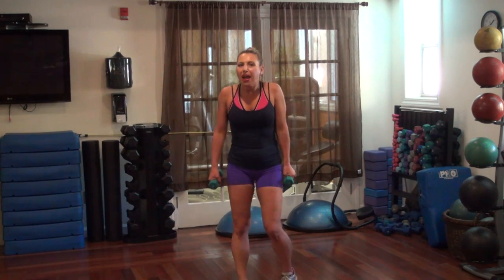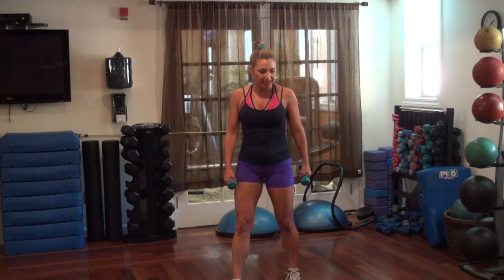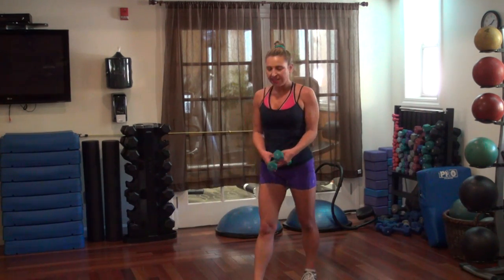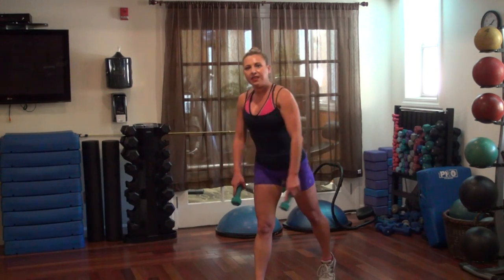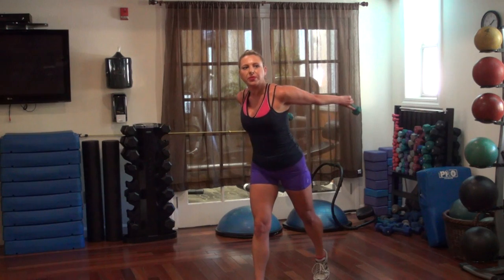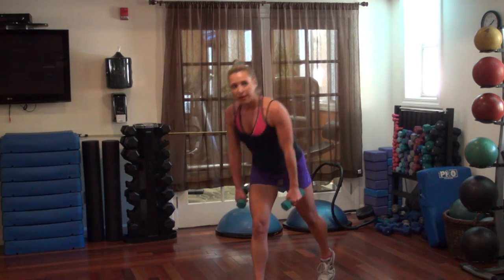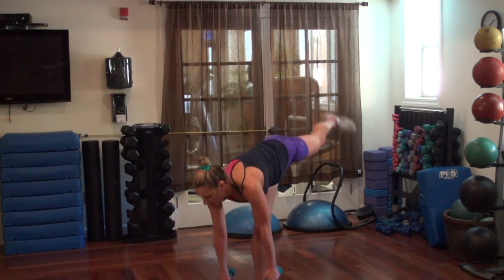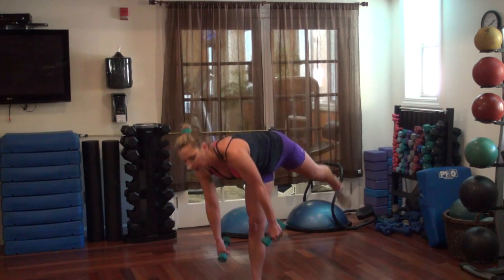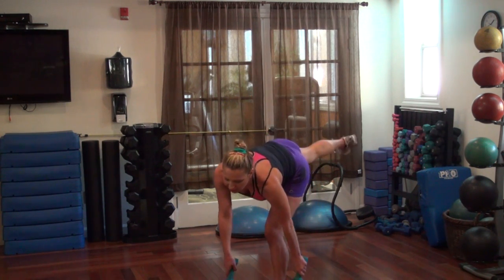We're going to do a single leg deadlift with a squeeze to the back. Drop forward, squeeze your arms — straight arms — tap that foot back and use our goal climber here. 30 seconds on each side. Go. Put it down and squeeze — down, squeeze. One more, down, squeeze. Switch sides — let's go — forward, squeeze.